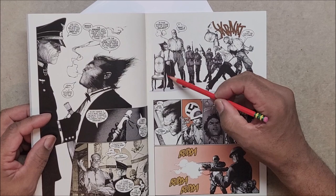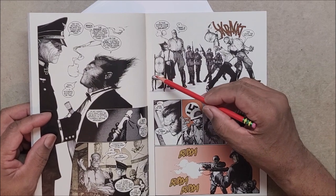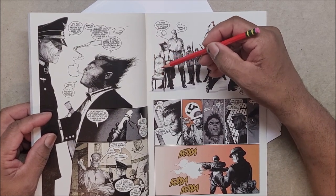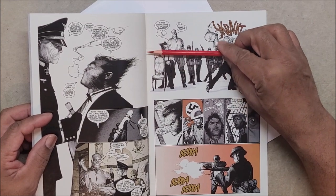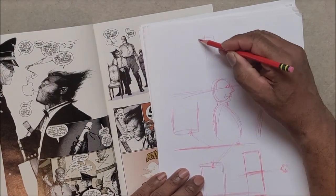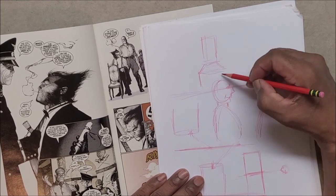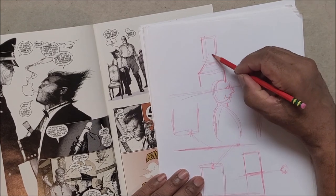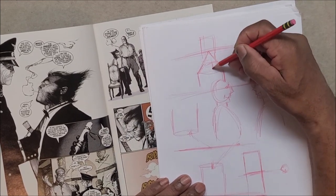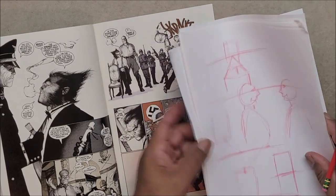Another good way to tell where the eye line is in any picture: look at anything square in the room. I'm looking at this X-Men book — I love this guy's style, his pencils and inks are phenomenal. Looking at this page, I cannot see the top of either guy's head, so my eye line is probably right about here in the middle. With furniture like a chair, if you take the lines going back to where they meet, that's where your eye line is going to be.